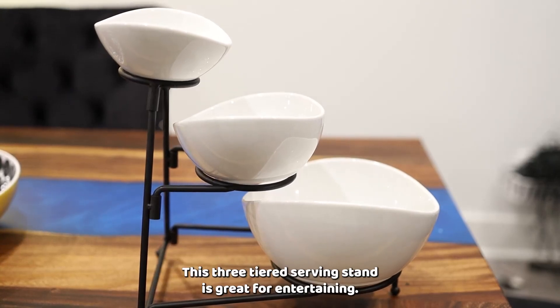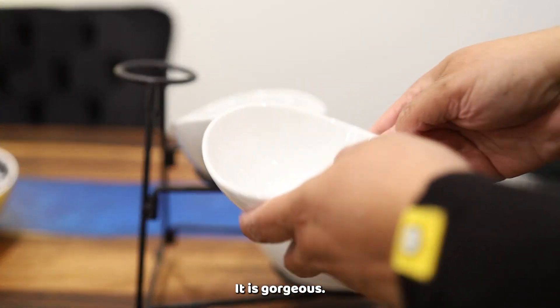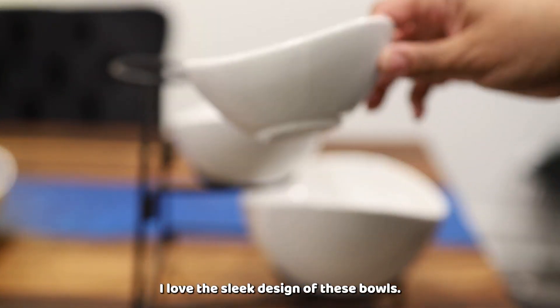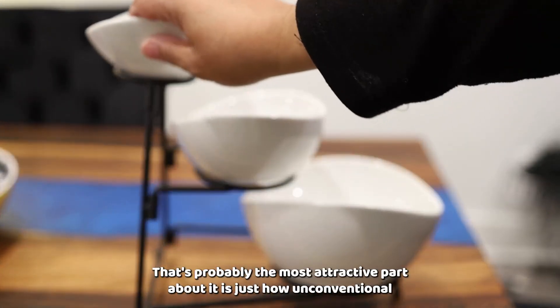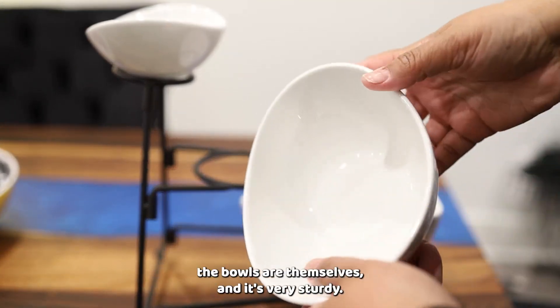This three-tiered serving stand is great for entertaining. It's great for parties. It is gorgeous — I love the sleek design of these bowls. That's probably the most attractive part about it: just how unconventional the bowls are themselves.